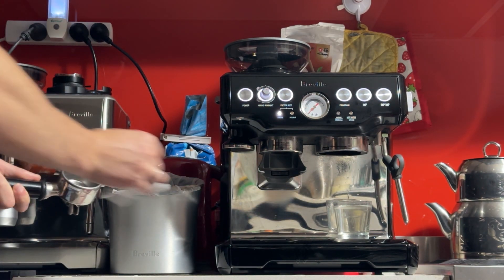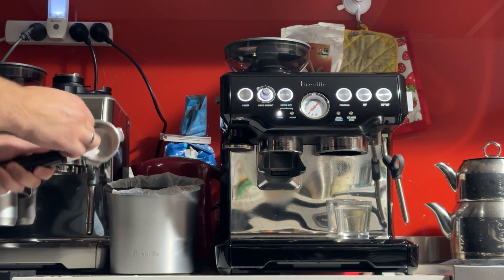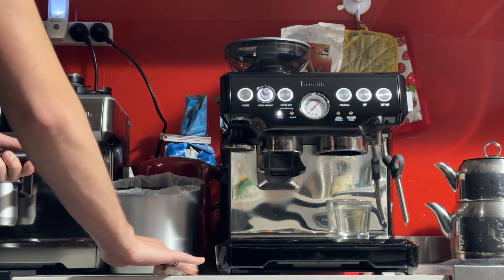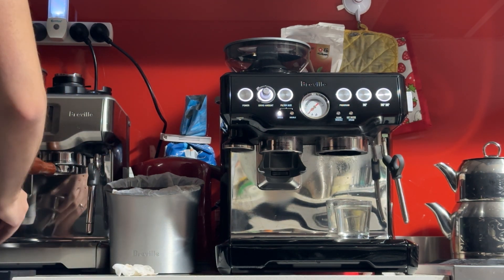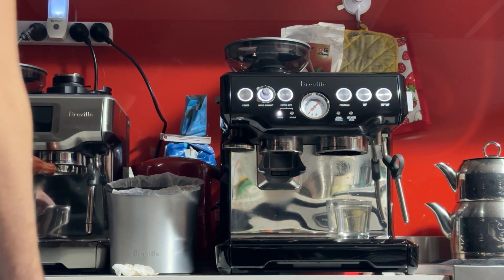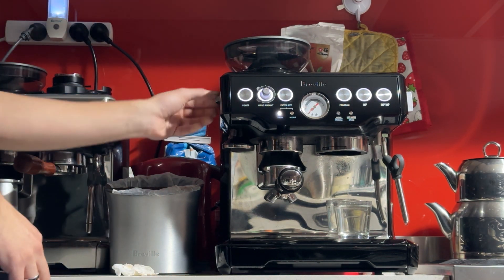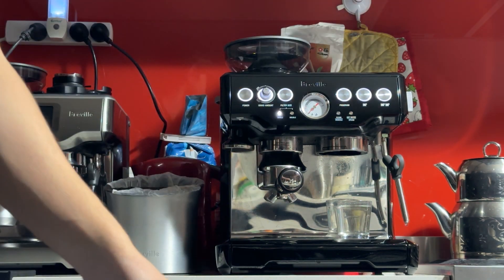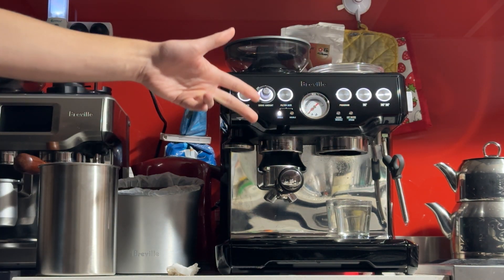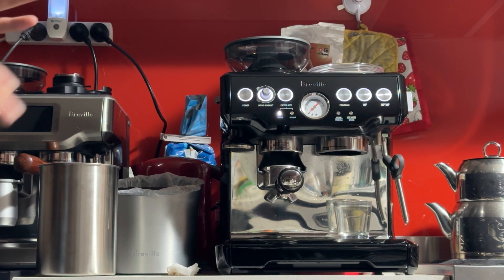I like to measure my doses — coffee going in, coffee coming out. A lot of people make coffee by eye and you don't have to use a scale, but I'll be using a scale to confirm things and be more consistent. The basics for a double shot are 18 grams of ground coffee in, 36 grams of espresso out, and that should take about 30 seconds give or take a few seconds.